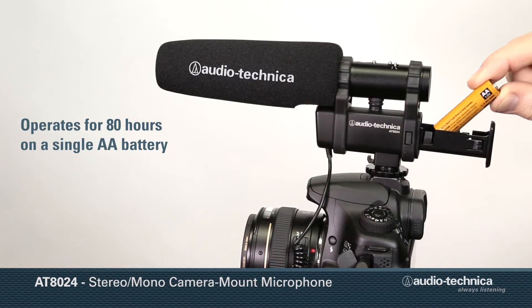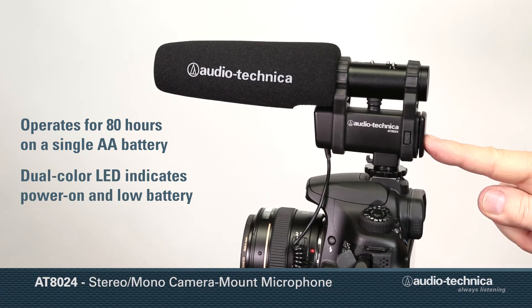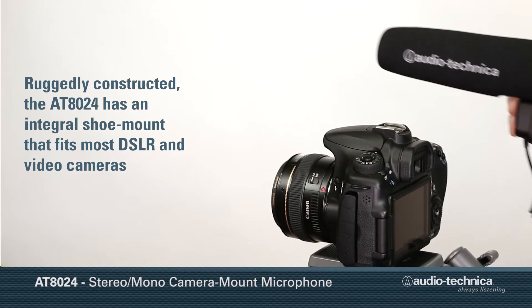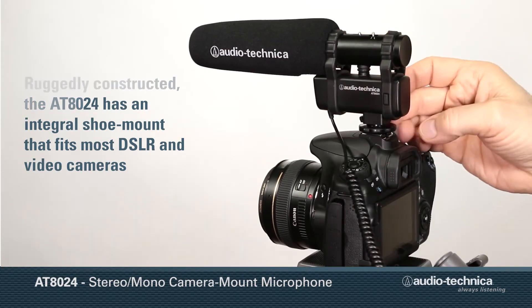Operating for 80 hours on a single AA battery, the AT8024 has a dual-color LED indicating power-on and low battery. The ruggedly constructed microphone incorporates an integral shoe mount designed to fit most DSLR and video cameras.